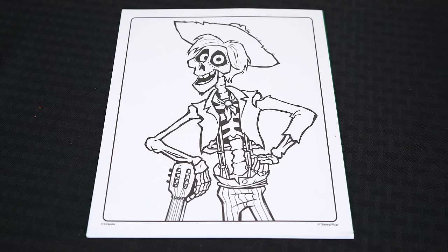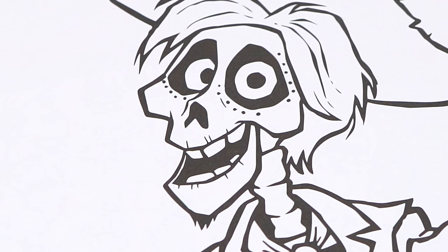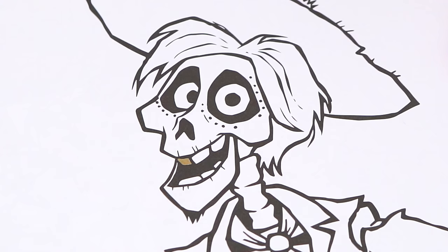Today I'm gonna color this picture of Coco's father Hector. Let's start on his face first — he has one gold tooth — and let's color in all his bones an antique yellowish white.